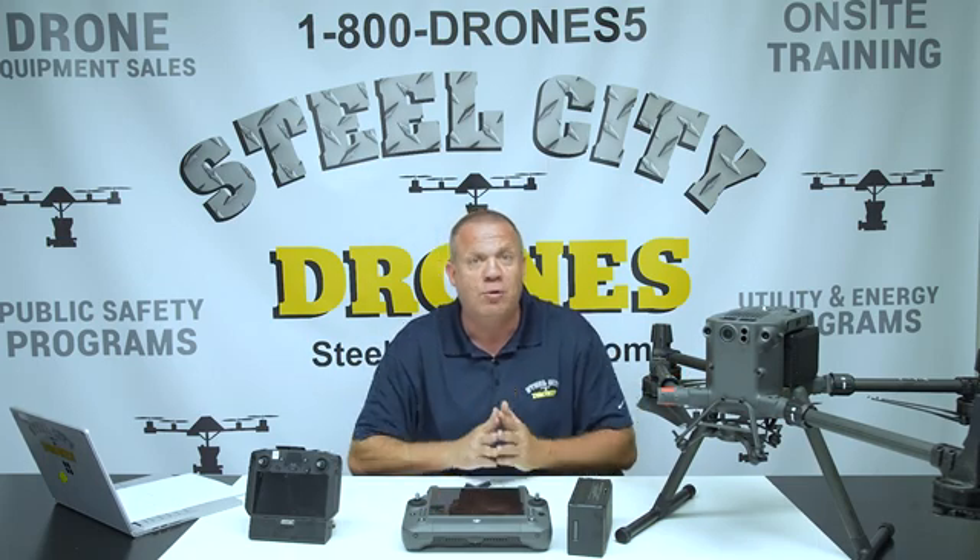Day four is a commercial applications day where we take the first three days, put it all together, and run simulated training missions — inspection work, mapping, search and rescue, monitoring — customized to whoever is in the group and what they want to do. We also offer everything from one-day introduction classes to seven-day train-the-trainer programs tailored to your specific needs. What sets us apart is that we teach you how to fly manually without automation so you're prepared to respond to the worst situations. We offer small groups of up to six participants per instructor.